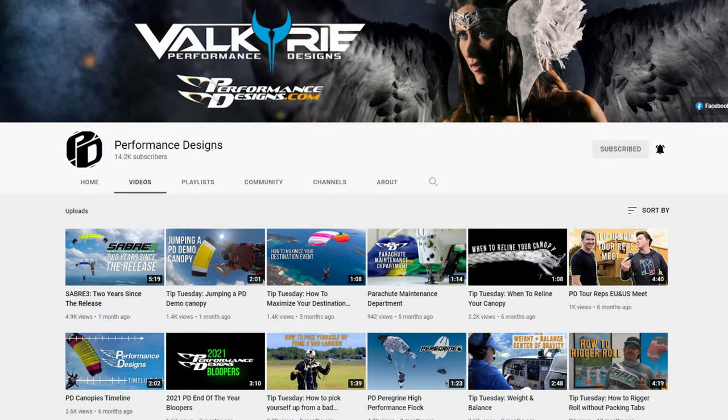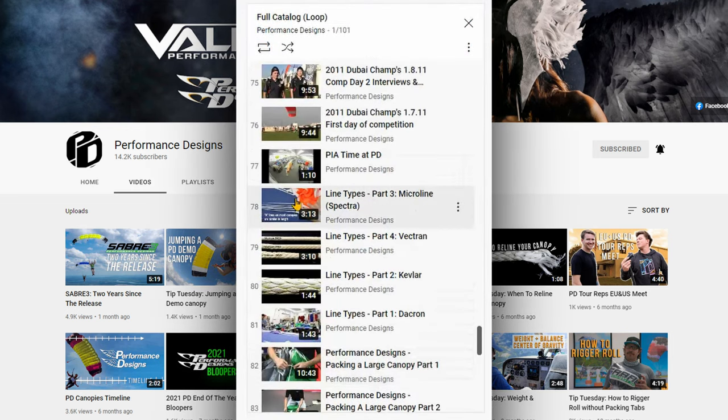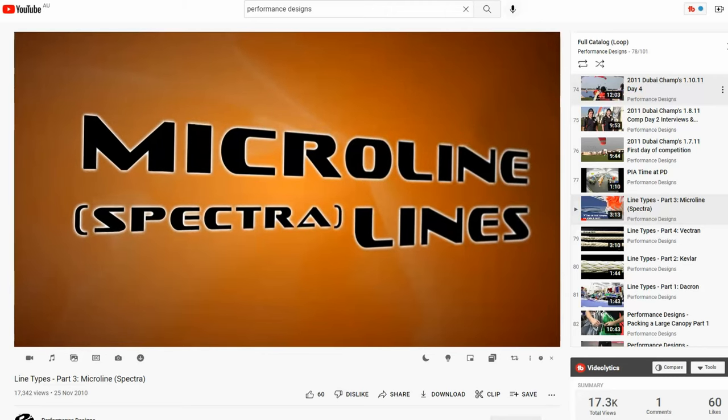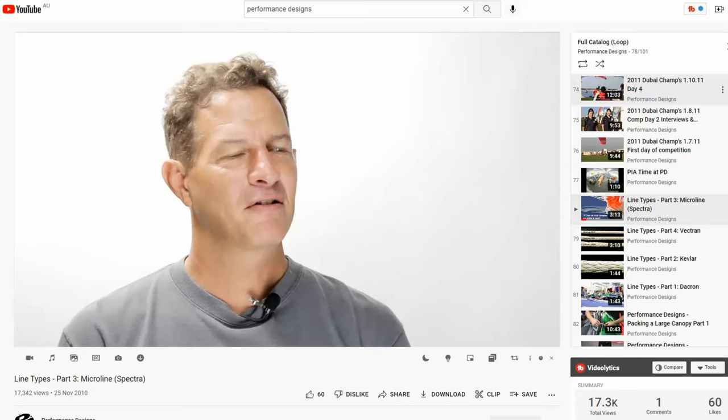There are many websites and videos you can go to to learn about lines. I initially send people to Performance Designs, where John LeBlanc, vice president, did a series of five videos exploring the different lines, their pros and cons, and what they're suited to. As Kevlar went out of vogue, everybody went back to Dacron — it was just the sensible choice at the time, and it was that way when we got into manufacturing and designing.